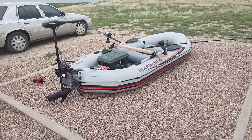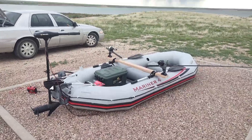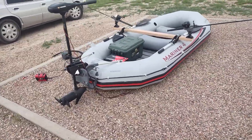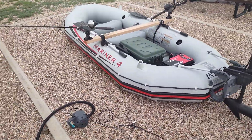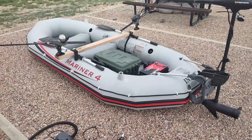Anyway, I want to show you guys my fishing boat that I'm gonna use. This is the Intex Mariner 4 and you can get these on Amazon — I think they're under $400. They're a great boat. I've had this one since 2016, so that's about seven years, and I've never really had a main issue with it.